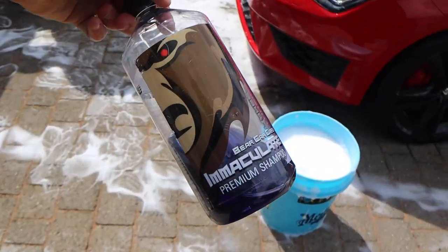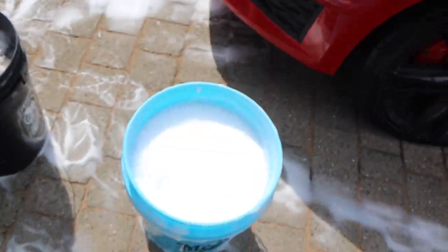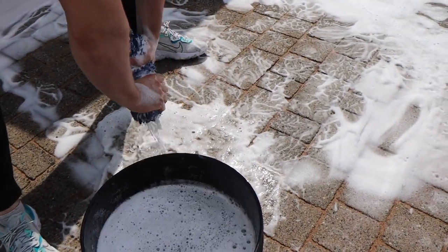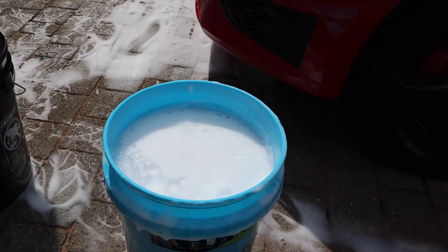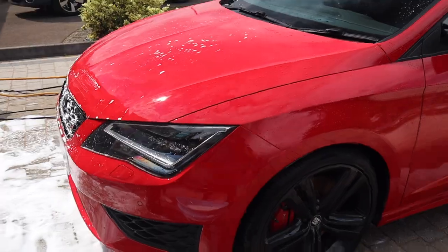We're also using Immaculate Premium Snow Foam from Bearcare. We've got the two-bucket method going on - I need a spare one I think. We're going to go over the car and give it a good old wash.